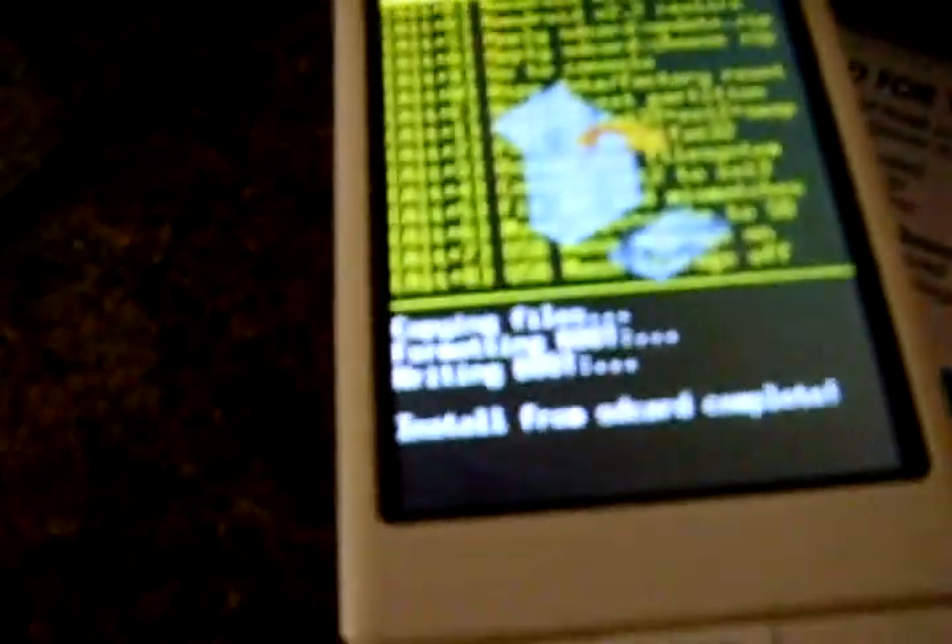Alright guys, it's done. It just took about 2-3 minutes tops — it wasn't even that long. It says 'install from S-Card complete.'